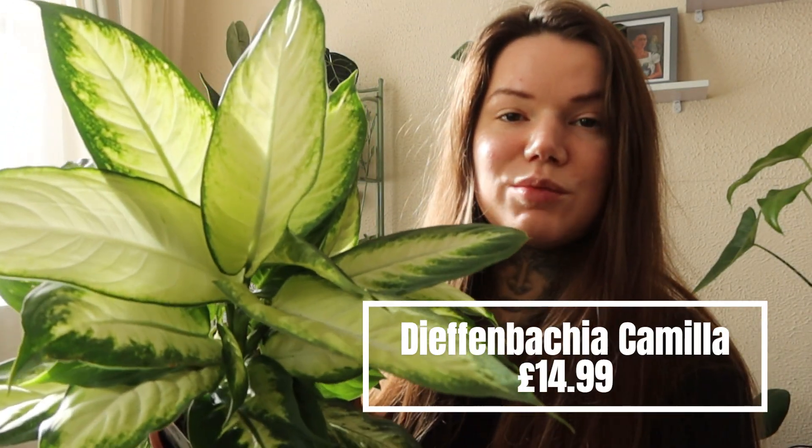First up is this gorgeous Dieffenbachia Camilla. I recently bought another type of Dieffenbachia and it was more of the kind of speckled variegation.